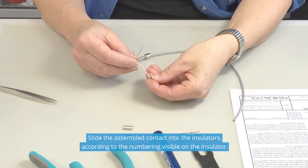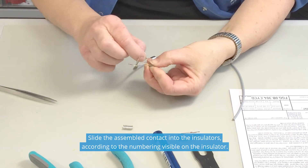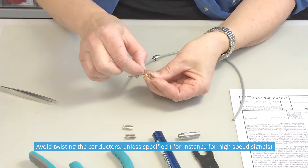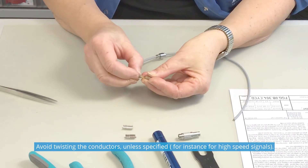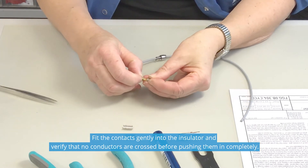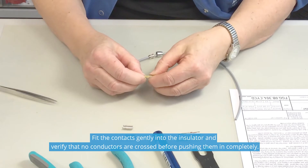Slide the assembled contact into the insulator according to the numbering visible on the insulator. Avoid twisting the conductors, unless specified, for instance for high speed signals. Fit the contacts gently into the insulator and verify that no conductors are crossed before pushing them in completely.